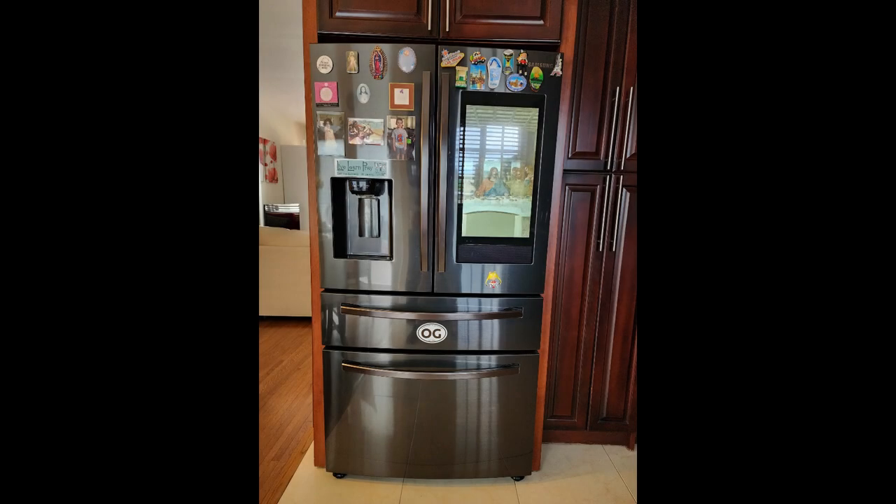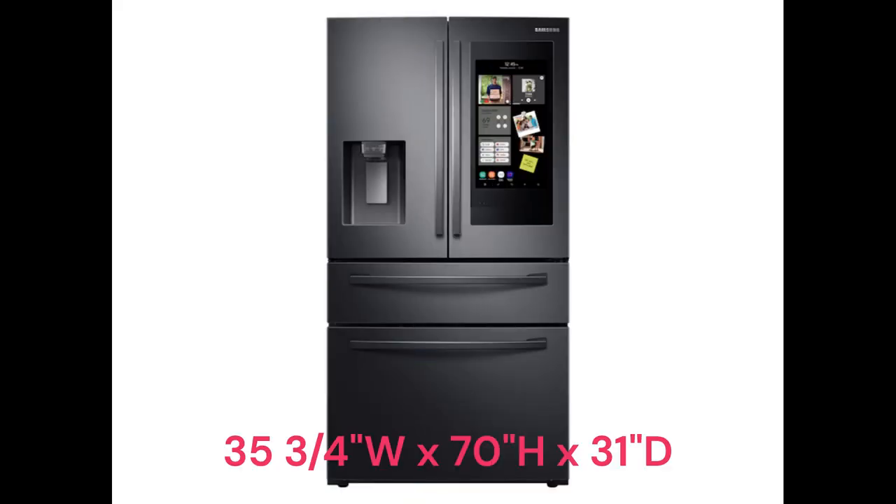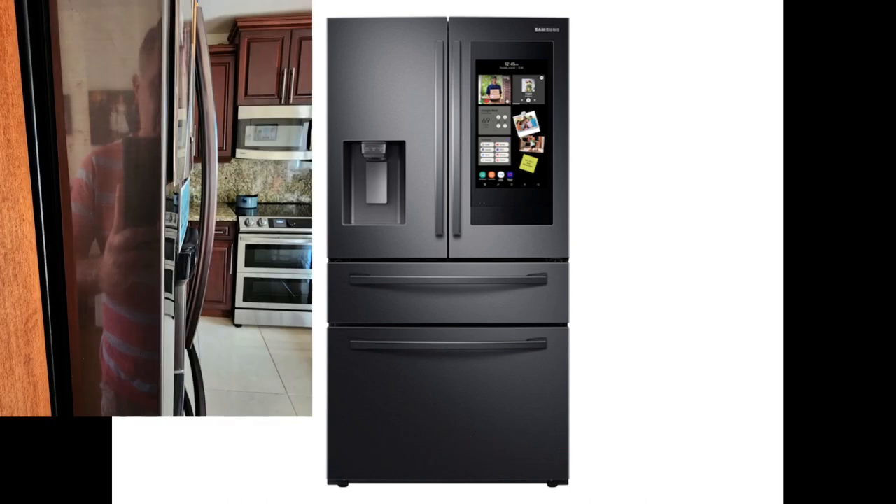The first thing you need to know about this refrigerator is that you do have to do some installation — it's not that much. The refrigerator weighs about 324 pounds. The dimensions with handles and doors are 35 and three-quarters inches wide, 70 inches in height, and 31 inches in depth.